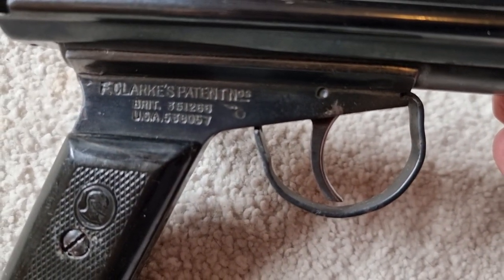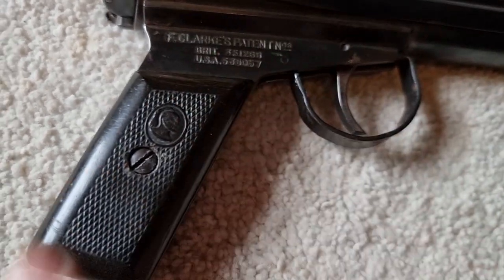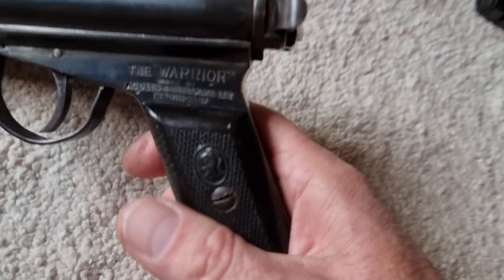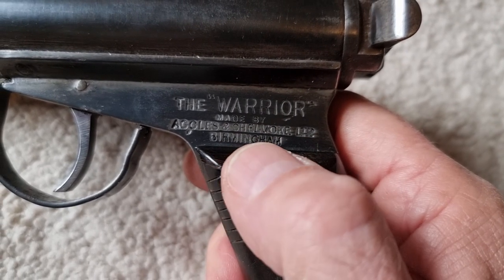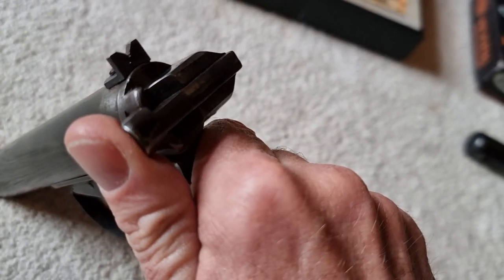Really top quality — makes today's pistols look like cheap garbage. Patented by Frank Clark with British and USA patent numbers. It has Bakelite handles with a little knight on the grips on both sides, and on this side it says 'Warrior, made by Ackles and Shelvoaks in Birmingham.'